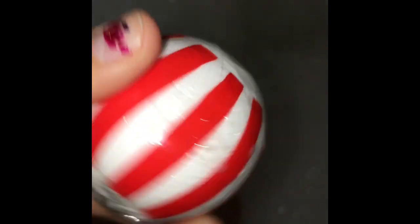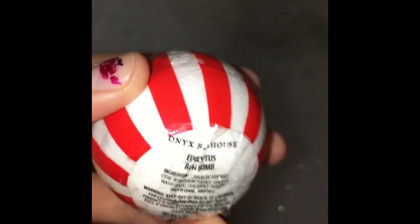So first what I do is run a bath with some bubbles in it — like a bubble bath because it really relaxes me. Then just for a little added scent, I put in a bath bomb.